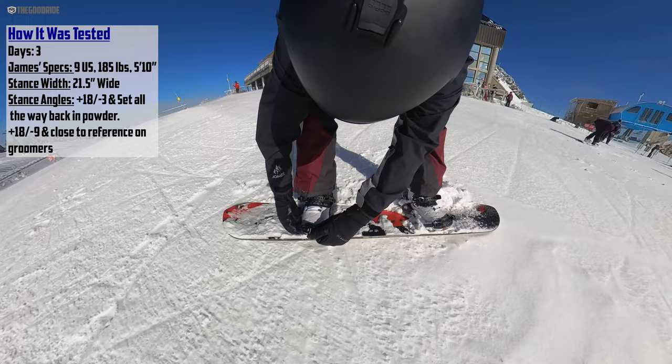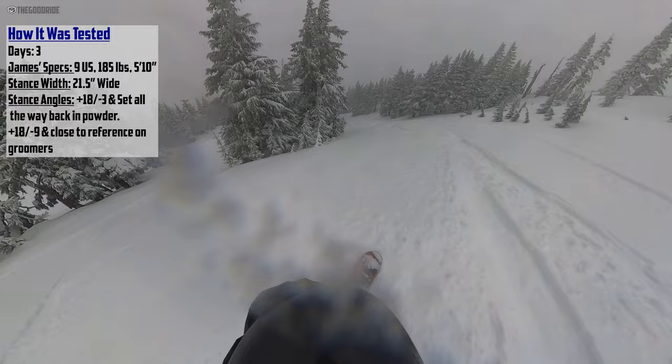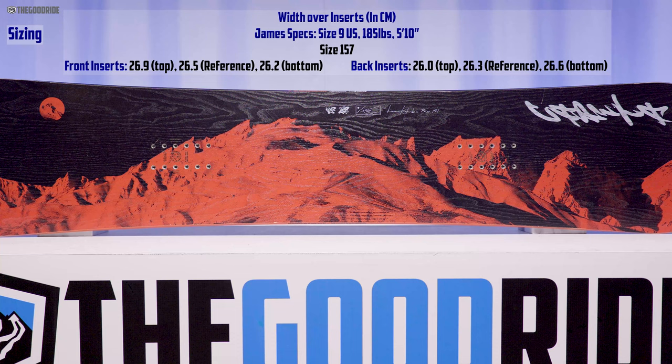I got this in a good amount of conditions — some varied powder, good in some places, shallow and bottom-outy in other places with uneven hard snow. Then I got it in some good groomers and some slightly varied terrain. When it comes to sizing, this 157 fit me really well. I felt like my boots could control the board and turn it, and it matched my weight pretty well.